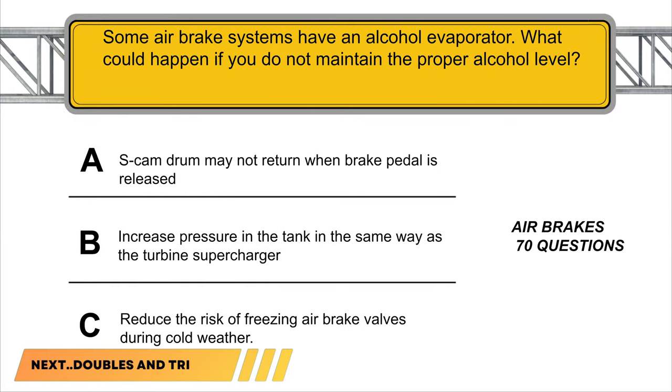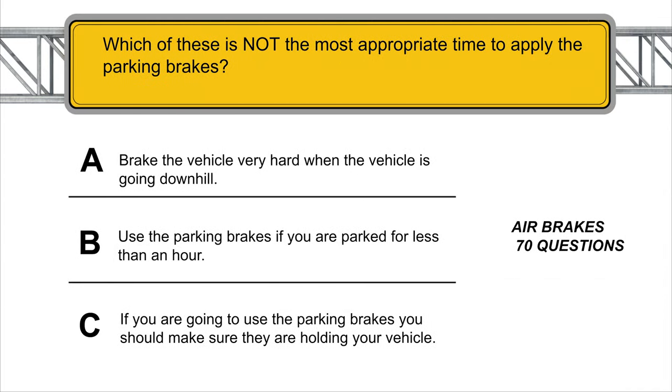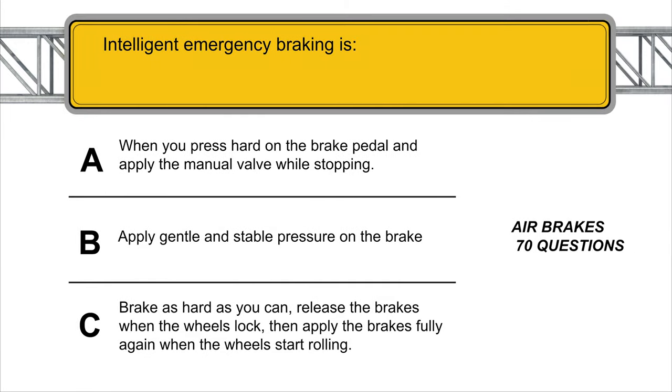Some air brake systems have an alcohol evaporator. If you do not maintain the proper alcohol level, it reduces the ability to prevent freezing of air brake valves during cold weather. The air compressor pressure switch controls when air is pumped into air tanks.